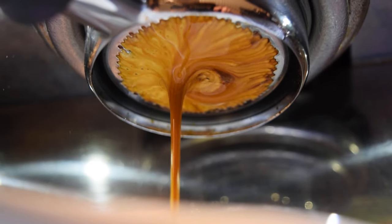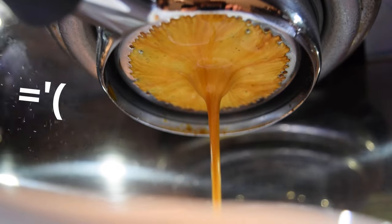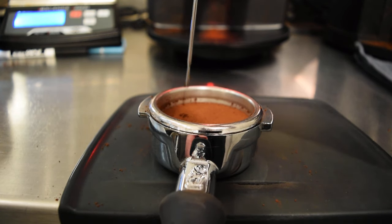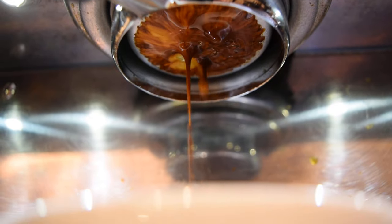One last visual cue to note is that espresso can actually spray out of the filter, and this is an indication of channeling. Channeling is a term we use to describe how water can find its way through cracks and crevices inside your puck. When this happens, usually later in the shot, channeling can overextract certain areas and underextract others, usually leading to a weak and watery shot. Here's one example where I actually created a hole on purpose to exaggerate the effect — it wasn't as aggressive as I thought it might be, but you can definitely tell that something went wrong.